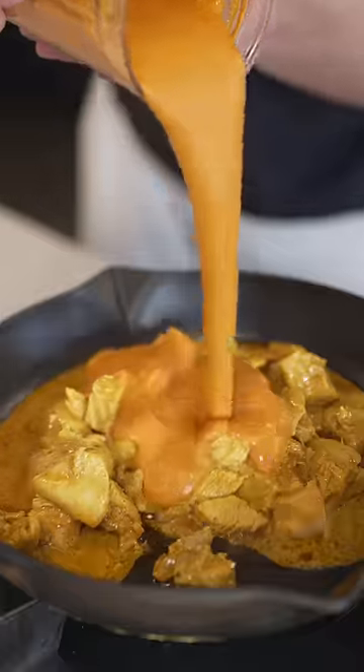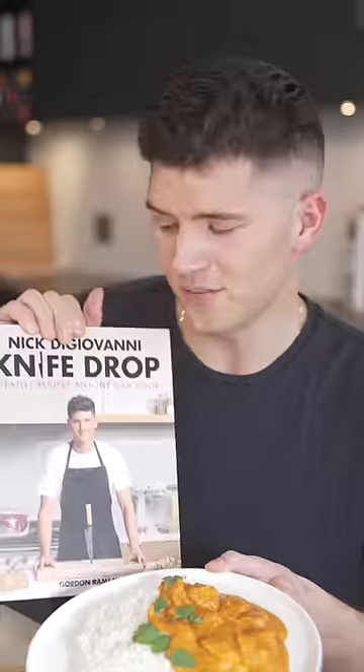Then add your chicken back to the pan, pour over the sauce, and finish with fresh cilantro. Bahut koub, delicious. You need to learn how to make this — 30-minute butter chicken recipe in my new cookbook.